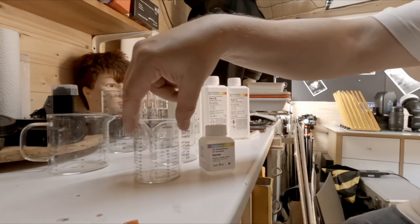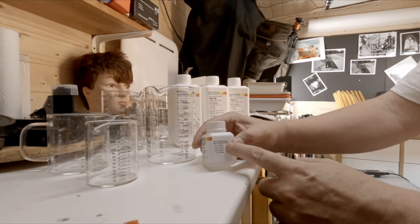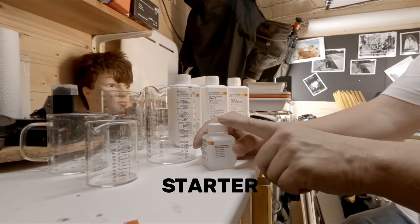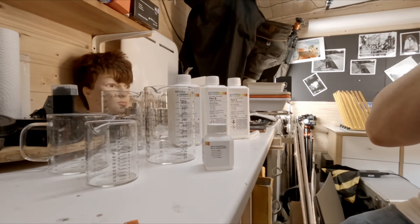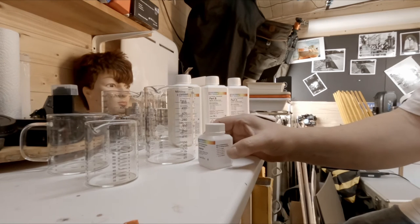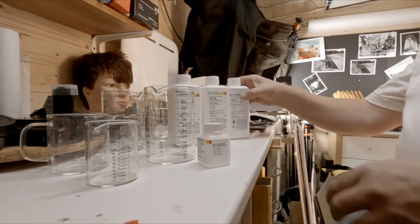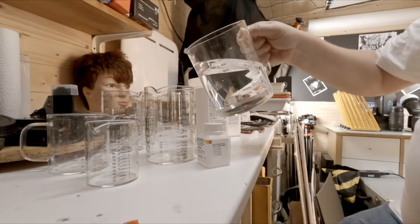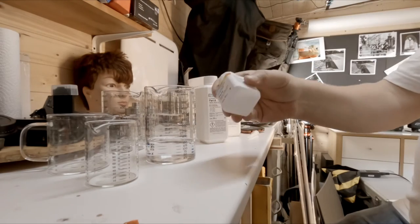On the side here it says for 250ml you need 25ml of each A, B, C, and 2.5ml of the stabilizer. I'm making 500ml because my large tank takes 500ml plus, so I'm going to double that: 50ml, 50ml, 50ml, and 5ml, then top up with water. I'll start with a bit of water so we've got something for the chemicals to go into — doesn't really matter how much. I'll put the starter in last.